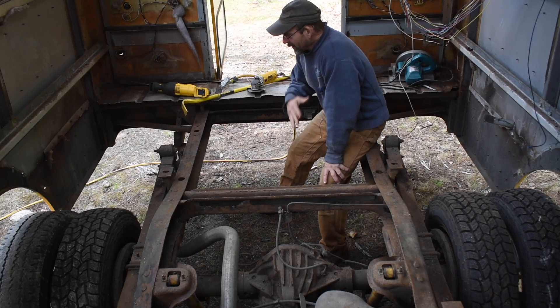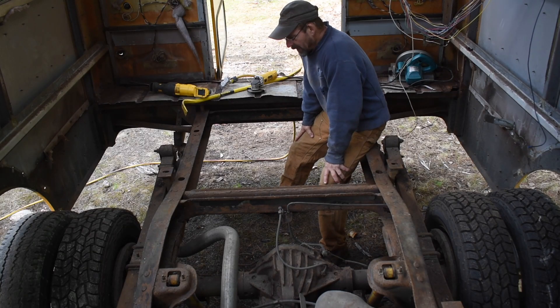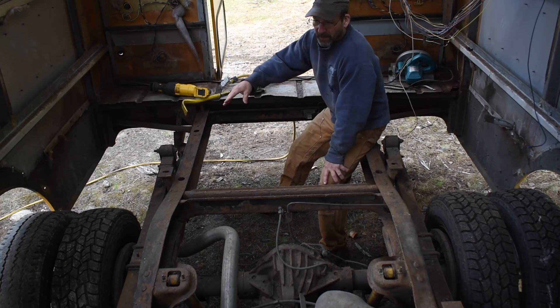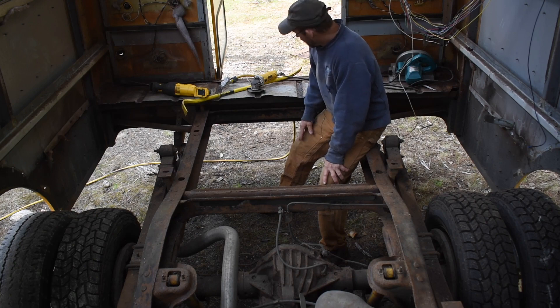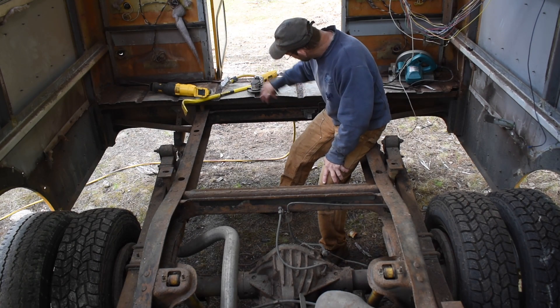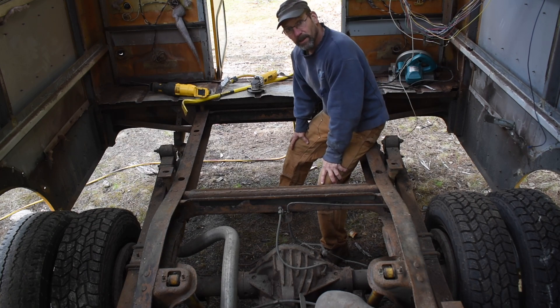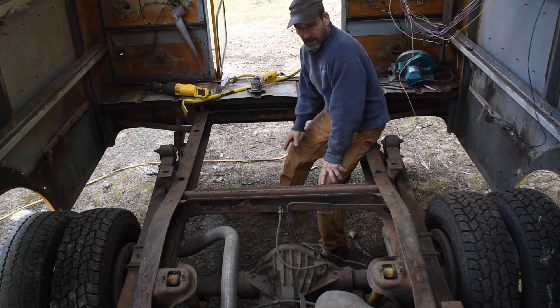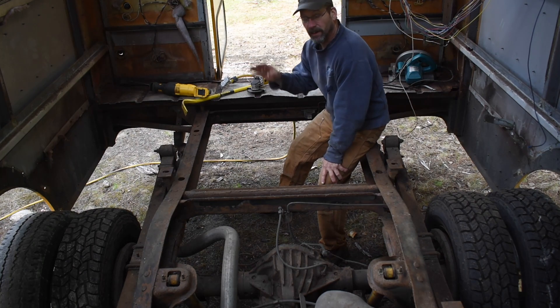So as you can see, we're getting pretty extreme here. A lot of the crossmembers in the middle were rotten, the floor on the side was rotten, and trying to match the patches with these contours just seemed impossible for me to do right. So like I said, just going to rip the whole thing out and start from scratch.